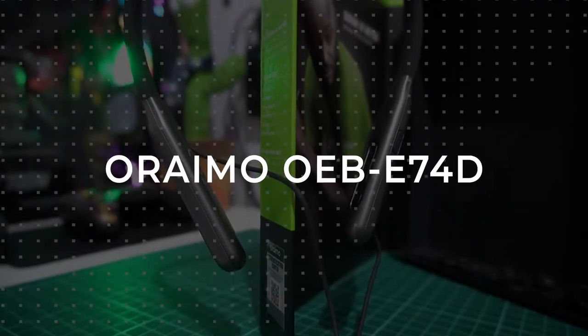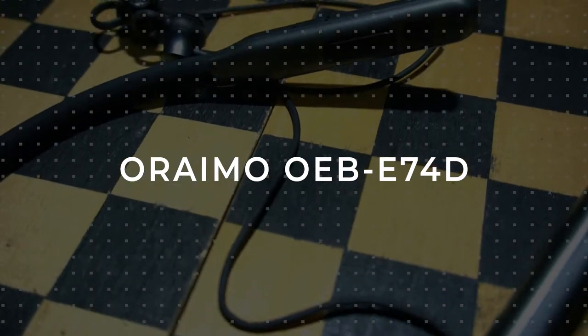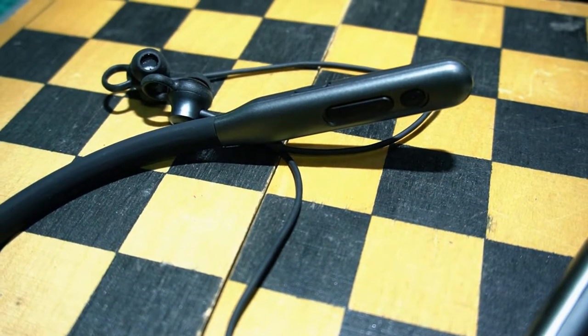What's happening everyone, it's your boy Ibrahim. We're back again with another great tech video. Today it's all about the Oraimo Sound in Motion — these are bluetooth earphones which I wanted to share with you guys. I saw Oraimo throughout a lot of devices, Techno devices and even Phoenix, and I thought let's just see how good they are. Without further ado, let's get started.